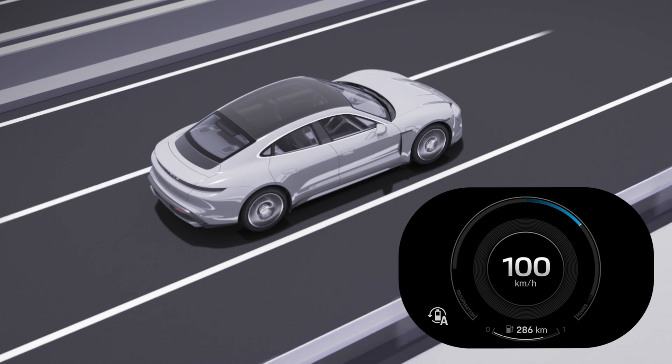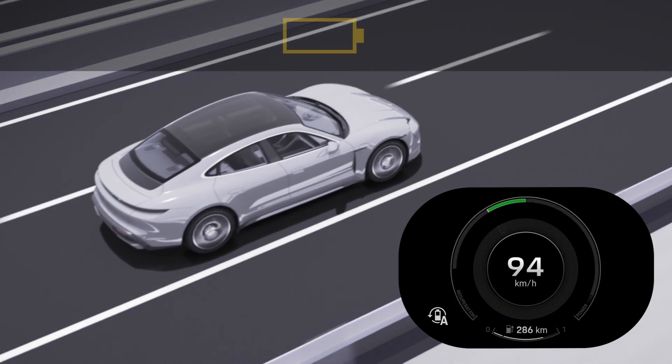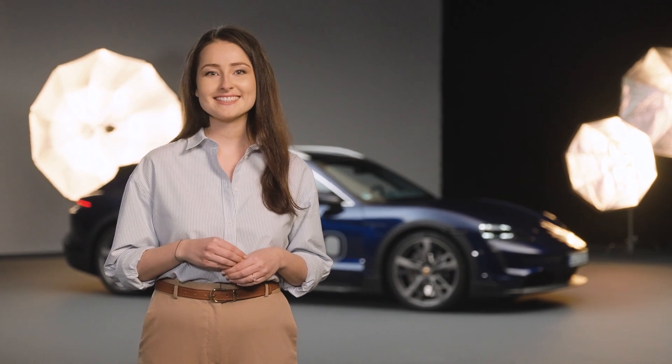This function simulates the familiar behavior of combustion engines. This means that when you take your foot off the accelerator, the car brakes lightly and you notice only a slight reduction in speed. It is important to note that the recuperation depends on the previously selected driving mode and can be changed in the various driving mode settings.